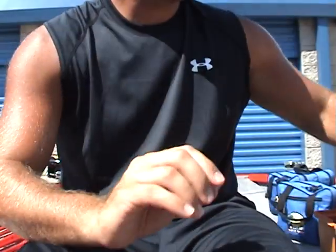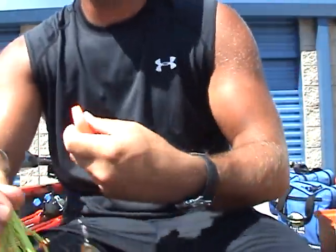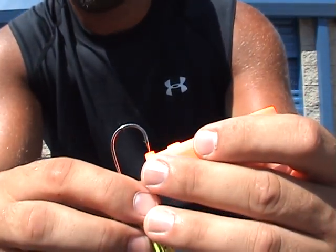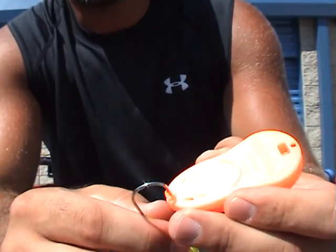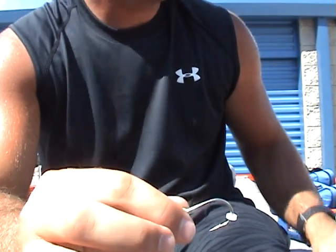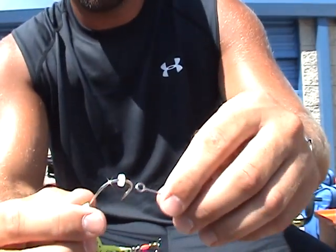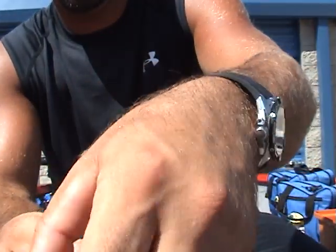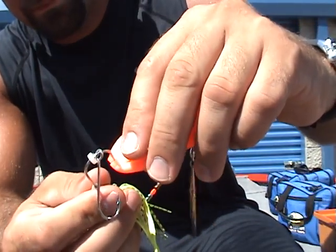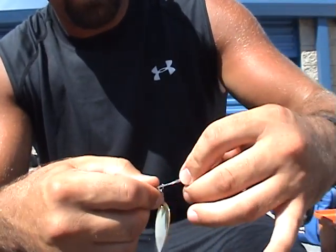Let's go ahead and rig one up. Get your spinner bait, get your big game bait buttons. Like I said, they work the same way — there's the slot, you'll see the button. Put your hook into the slot, through the bait button, pull it out. Get your trailer hook, slide that on, then get another bait button and you're good to go.